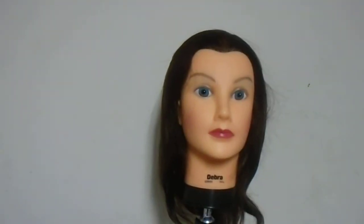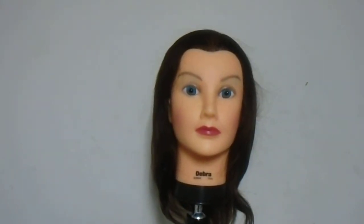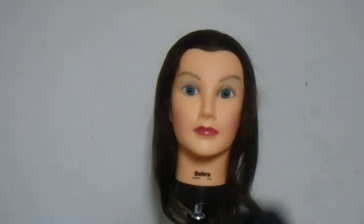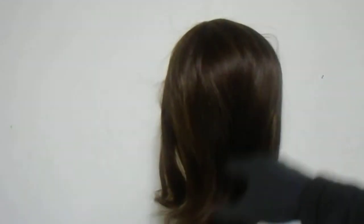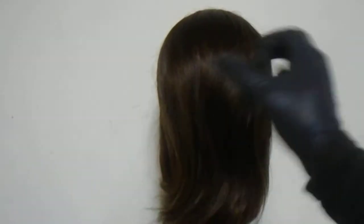We have here the Deborah mannequin, as you can see — a great quality product. Short hair, about 16 to 18 inches from the back from the top. This is human hair, so you can color, style, flat iron, curl, or even perm it. This is not synthetic or protein fiber — it's a great quality product.